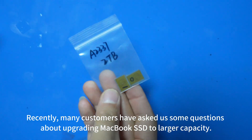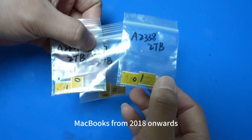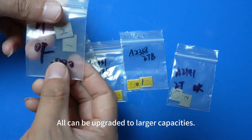Recently, many customers have asked us questions about upgrading MacBook SSDs to larger capacities. MacBooks from 2018 onwards have SSD particles all soldered on board, but they can be upgraded to larger capacities.